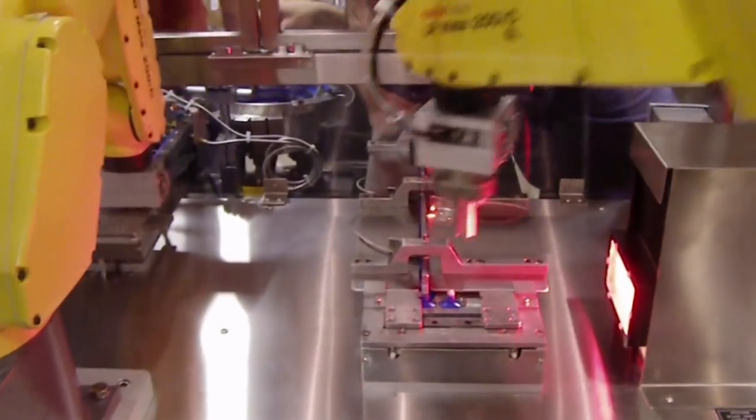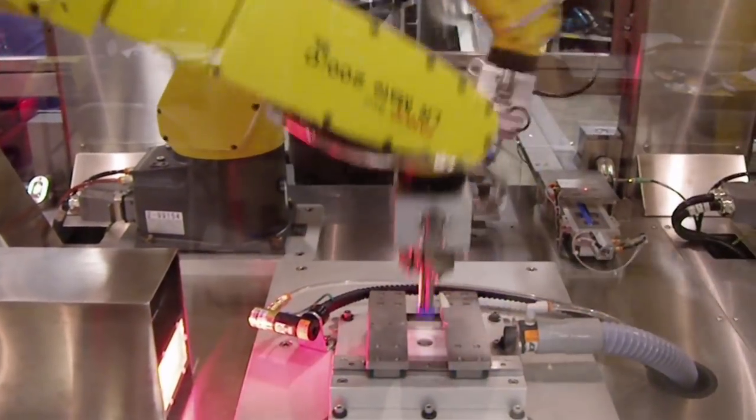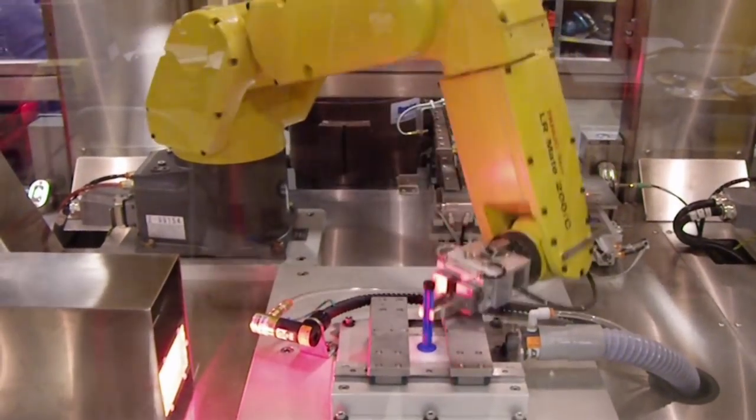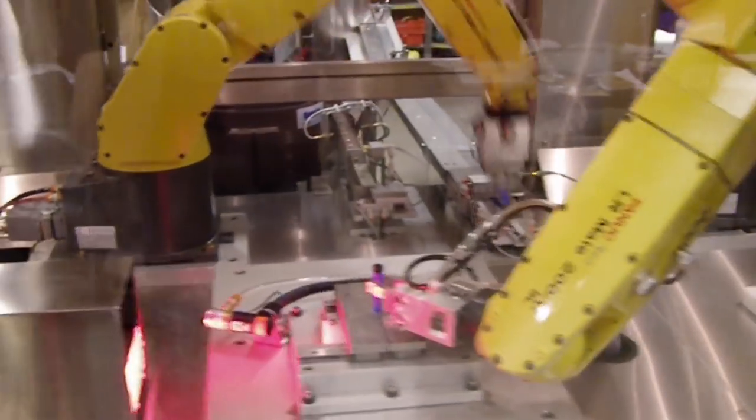Another FANUC Alarmate robot picks plungers from a discharge conveyor and inserts the plungers into seals that are fed via a vibratory inline track. The robot then places the plungers into the awaiting handles, and both pieces are fused together.